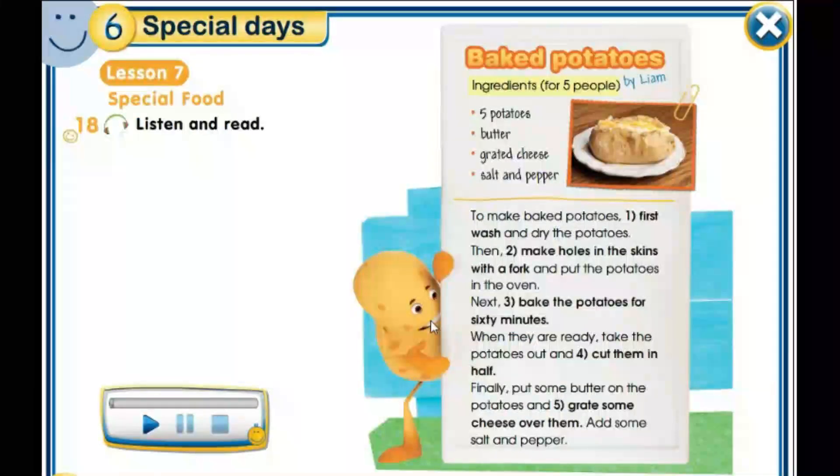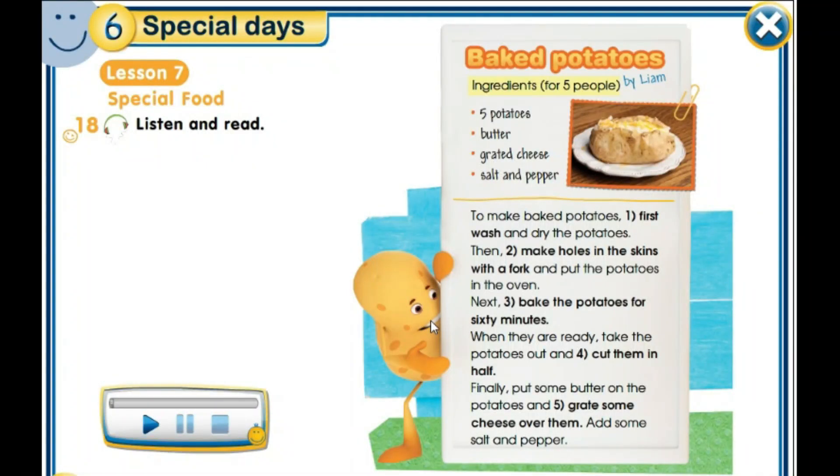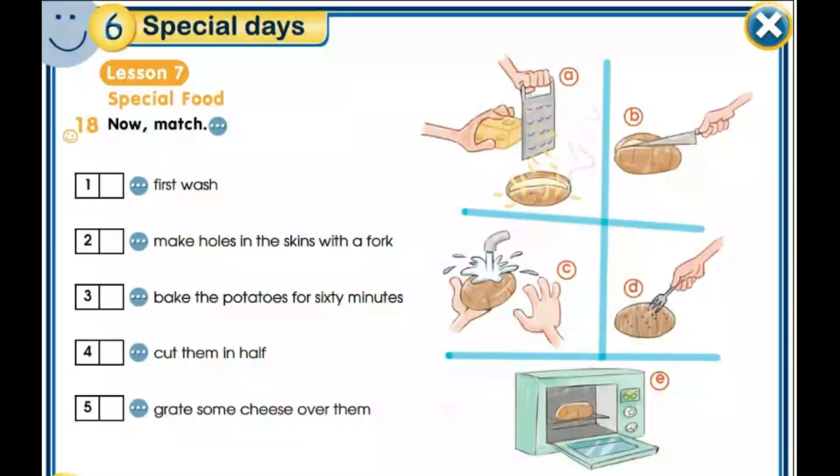So basically, the text is about the ingredients and how to cook baked potatoes. Let's see now the exercise.